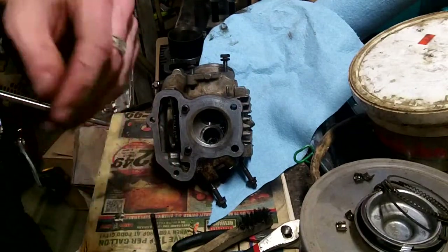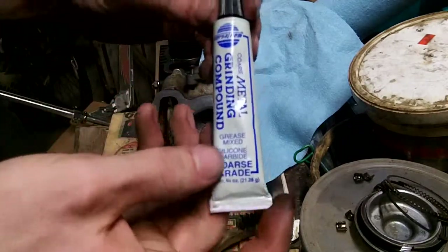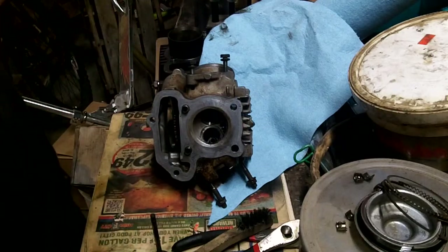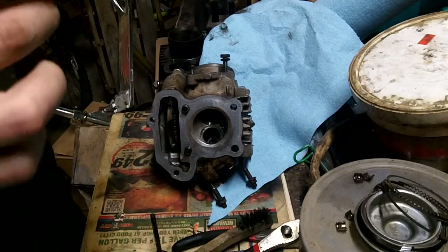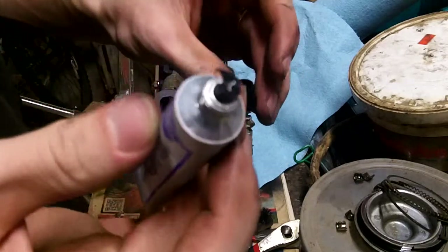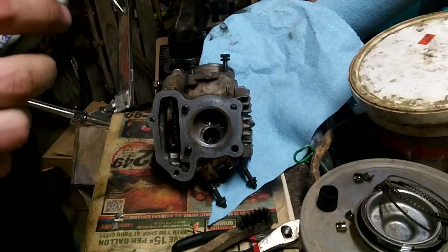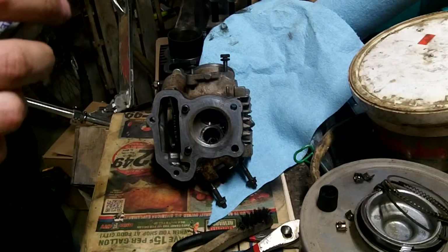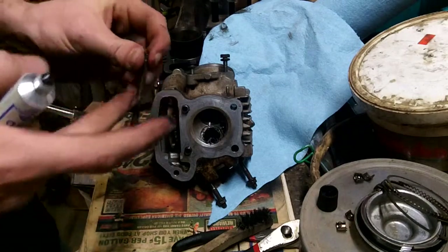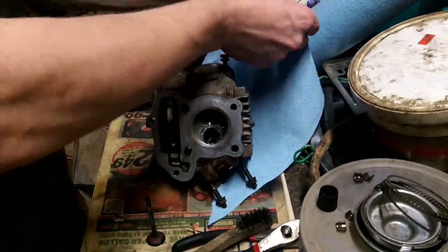I've got Versicam coarse grade grinding compound. Just put a little dab on, all the way around — that's more than a dab. Make sure you don't get any on the valve stem because then it'll screw up your guides.